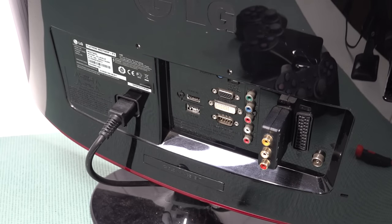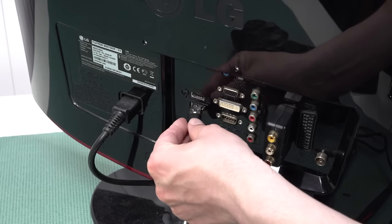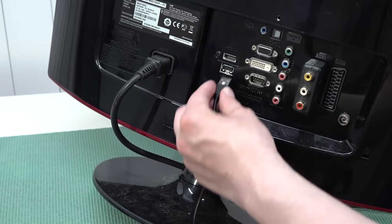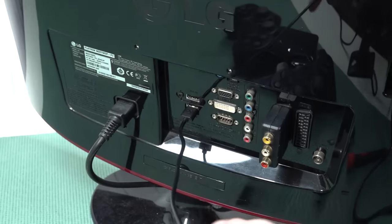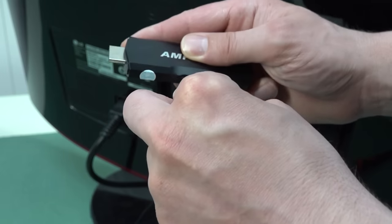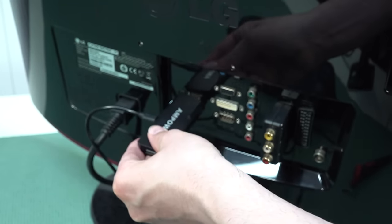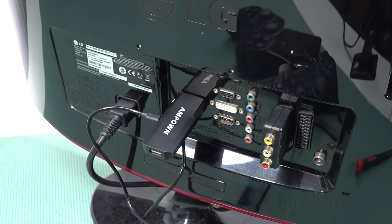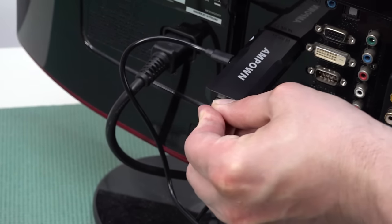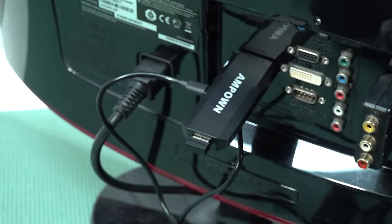Connecting power can be done in two ways — using a USB port at the back of your television, or a separate 5-volt adapter. Then plug the other end into the dongle itself, and plug the dongle straight into the television. Finally, plug in the USB dongle for the controller and you're ready to go.